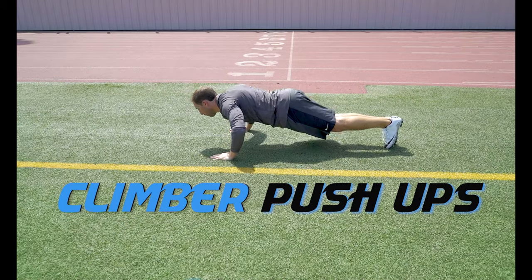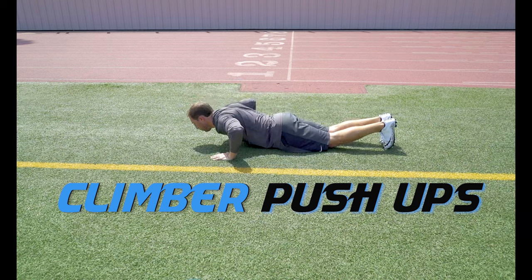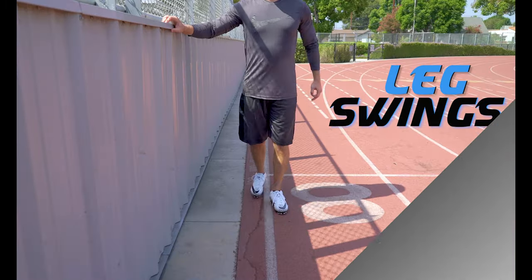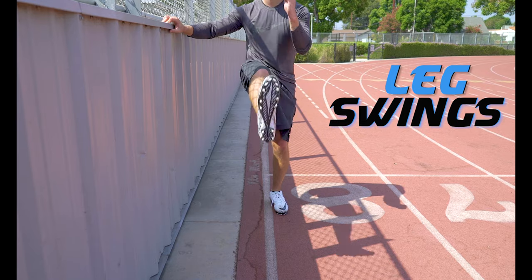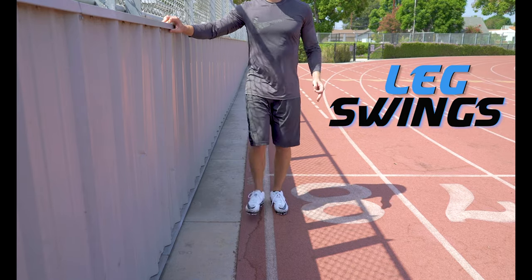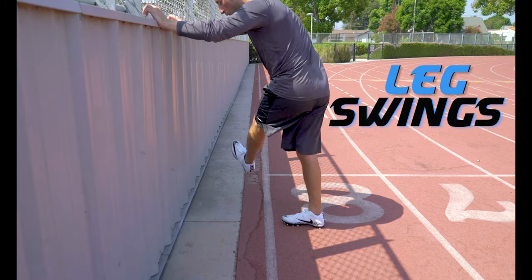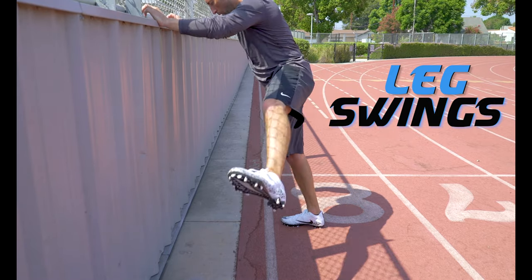Climber Push-Ups. As you do a push-up, you're going to drive your knee up towards your elbow. Alternate between each leg. Leg Swings — great to do at the end of your dynamic warm-up. Find yourself a good wall or a post and get a good leg swing forward, backward, and lateral. Make sure to do both legs.